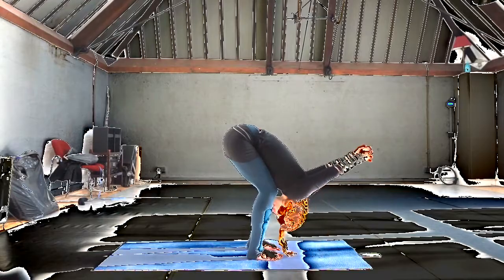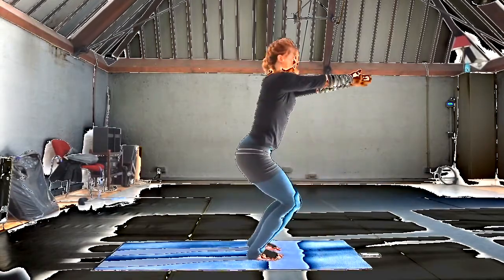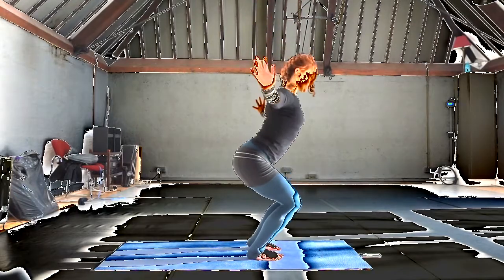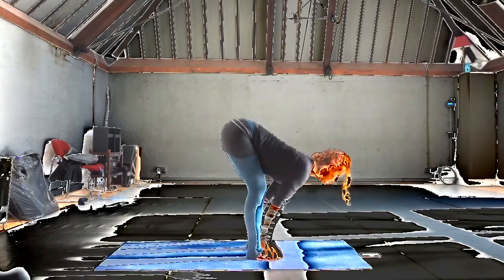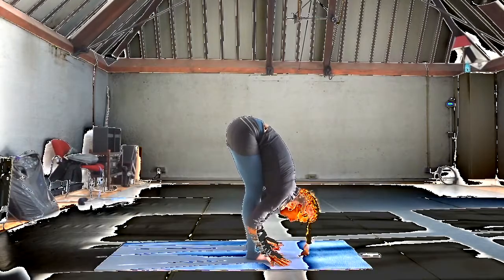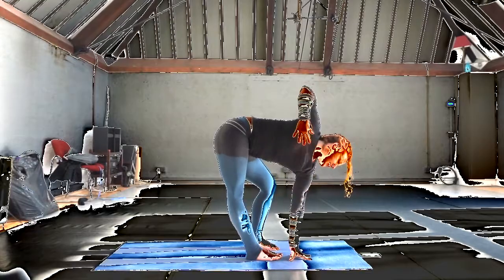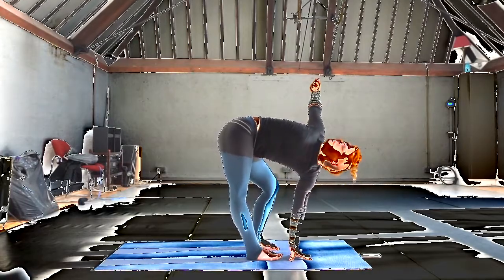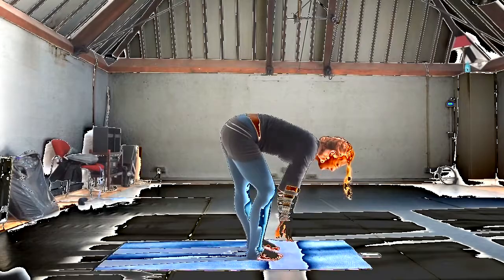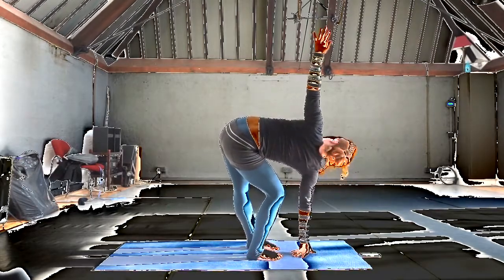Go ahead and release the head. Inhaling, sweep up to utkatasana. Exhaling, folding forward and lifting the hips. Soften the left knee. Take the left hand to the right leg, foot or floor, and then extending open through the right arm. Exhale, swap sides. Soften the right knee, and the left elbow, wrist, fingertips go open.